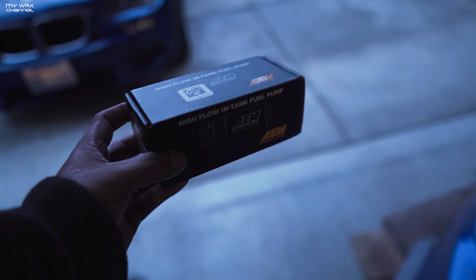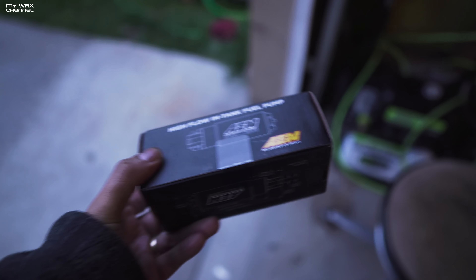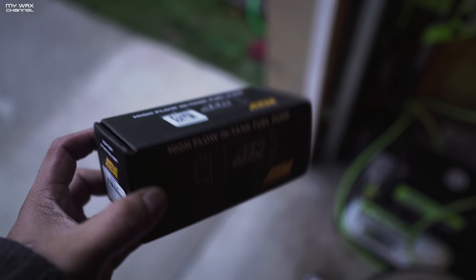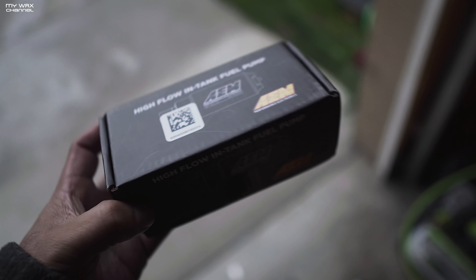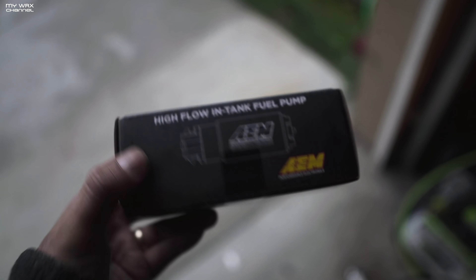Next thing we got to do is install this fuel pump, and it's not really a bad job. I'm going to take the car out of the garage because I don't want to be sniffing gas fumes this whole entire install — well, I probably am anyways. But this install really isn't all that bad. This is one of the last pieces needed for me to start logging for this tune. Let's go ahead and just do this.